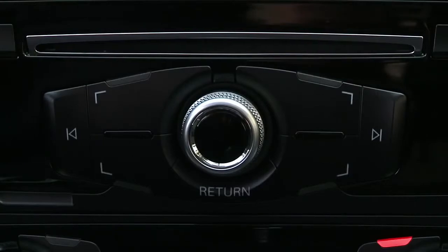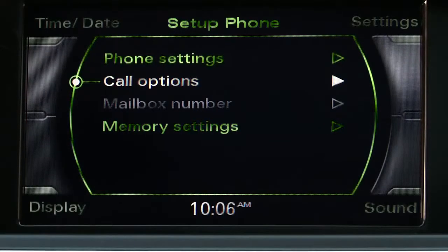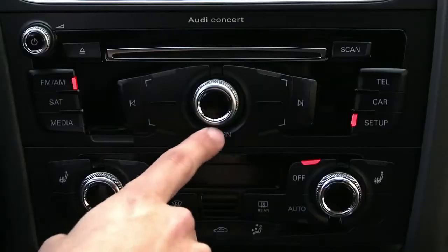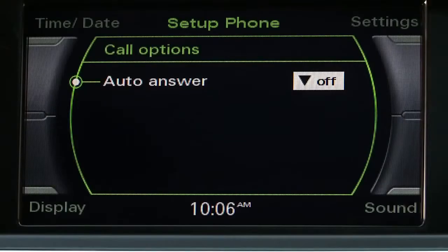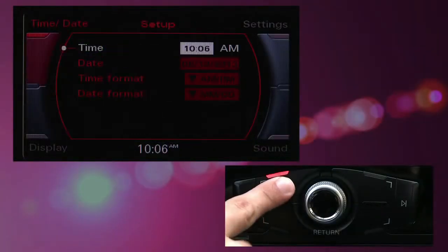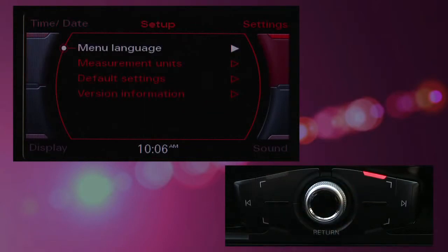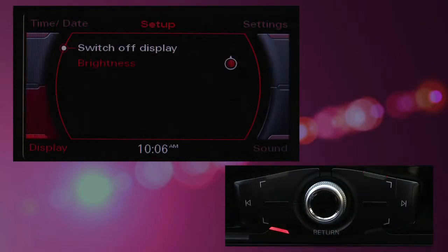The center control knob lets you scroll through menus and select specific items by pressing it. The return button below it will take you back one page from your current position. The four unmarked buttons surrounding the knob are control buttons, which correspond to the four corners of the display screen and change depending on the current function selected.